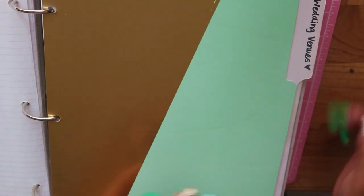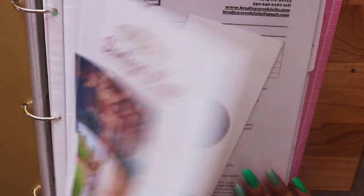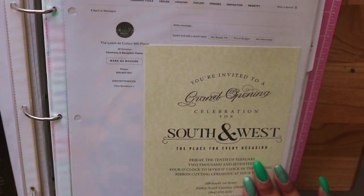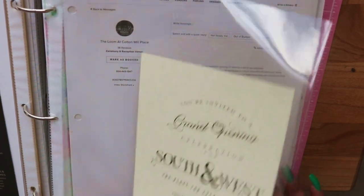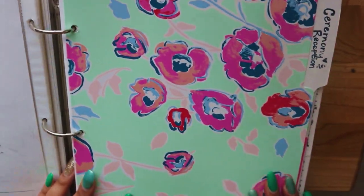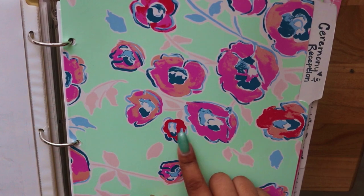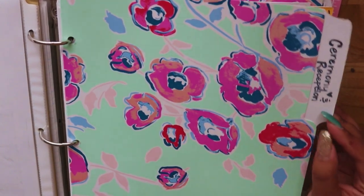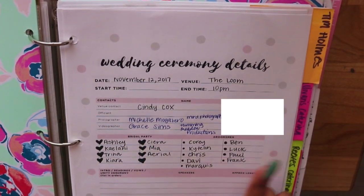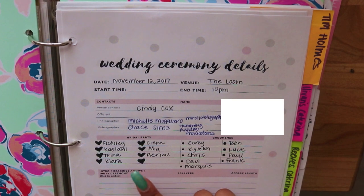The first section is wedding venues — I kept stuff from every time I visited different venues, including contracts from places I visited and materials from the wedding festival. The next divider kind of looks like Lilly Pulitzer — this is the ceremony and reception tab. It has information about all my bridesmaids and Adrian's groomsmen. I'm going to have six adult bridesmaids and one junior bridesmaid — seven total — and Adrian is going to have about nine groomsmen.